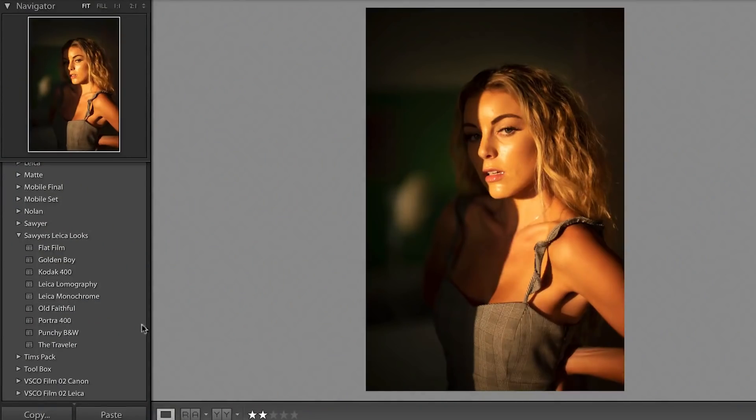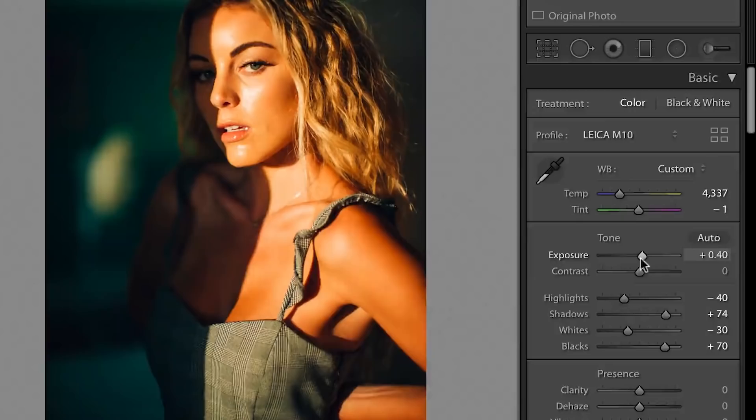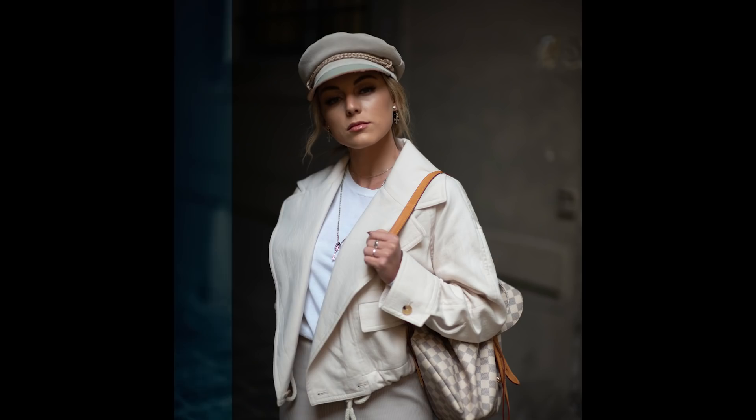All we do is select our image and then click Portra 400. With just one click our photo already looks great, but there are two things you can do to make it perfect: one, adjust the exposure so the photo is properly exposed, and secondly, adjust the white balance. This preset is designed to work on any photo, so the idea is you can go shoot an entire day's worth of photos, come home, apply Portra 400 to your entire camera roll, and it'll be exactly like you just shot a roll of film.